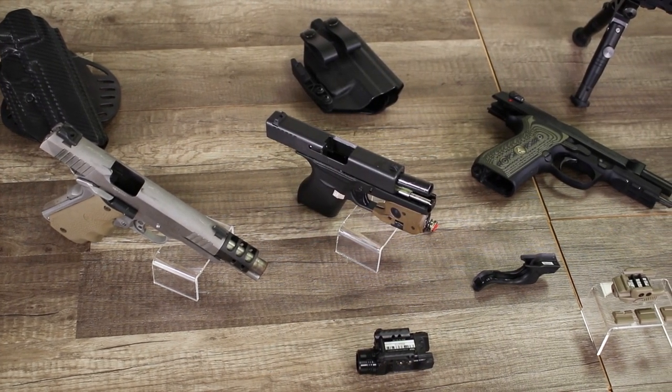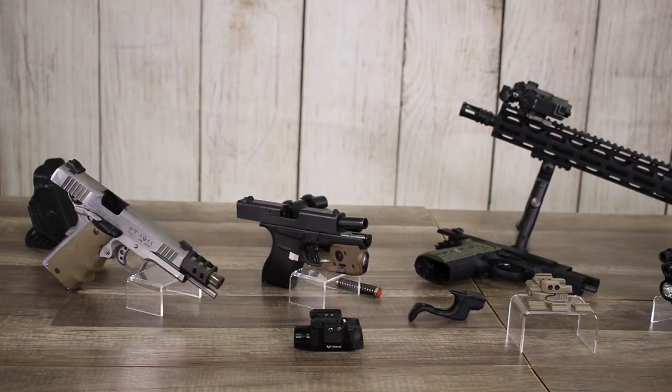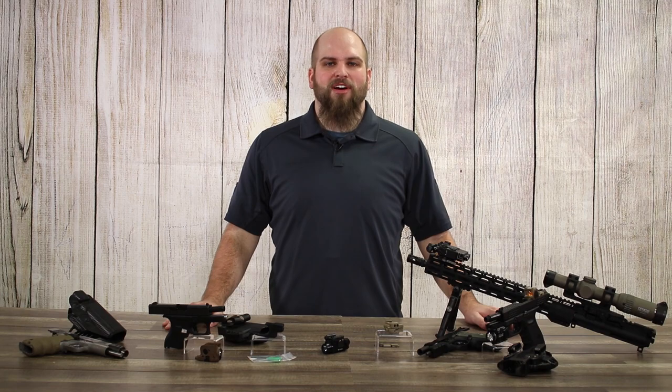As you can see, laser sights can be a beneficial secondary sighting system and aren't that complicated to set up once you know the ins and outs. I'm Matt with OpticsPlanet — thanks for watching. Make sure to subscribe to our channel and check out more of our content.